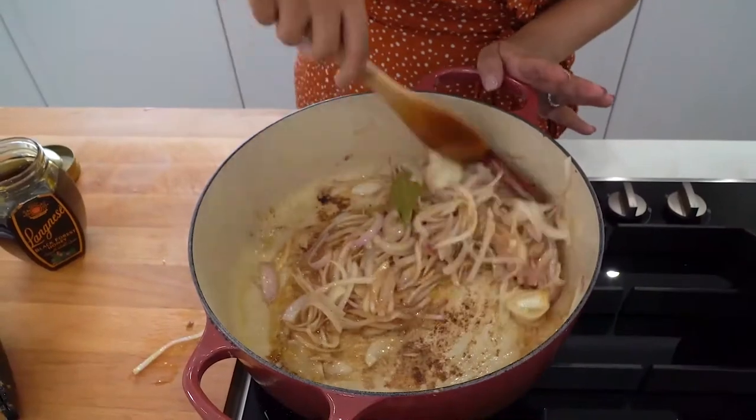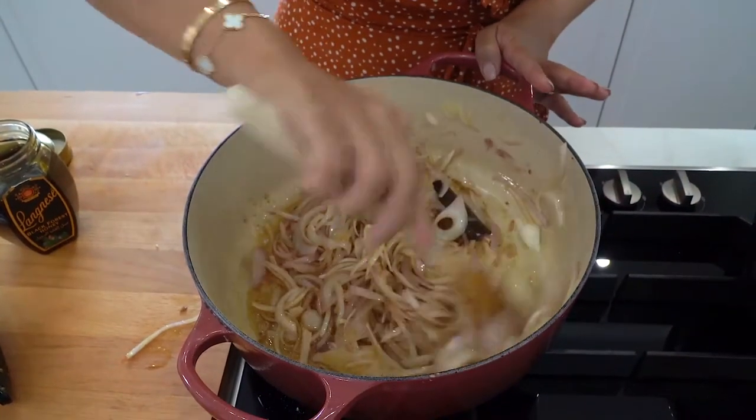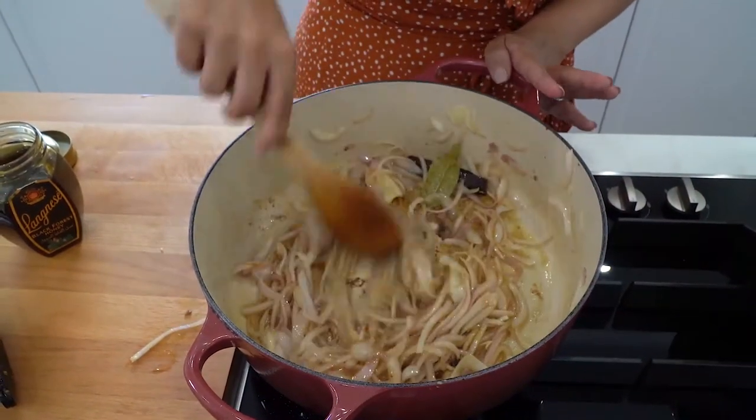The beauty about Lenghizi honey is that it's made out of pure bee honey. It's a wonderful alternative to sugar and it's got a lot of health benefits. Give everything a nice mix before we add in the lamb.